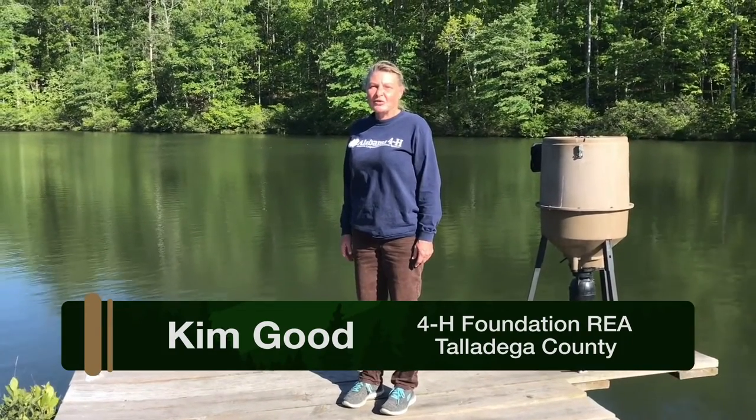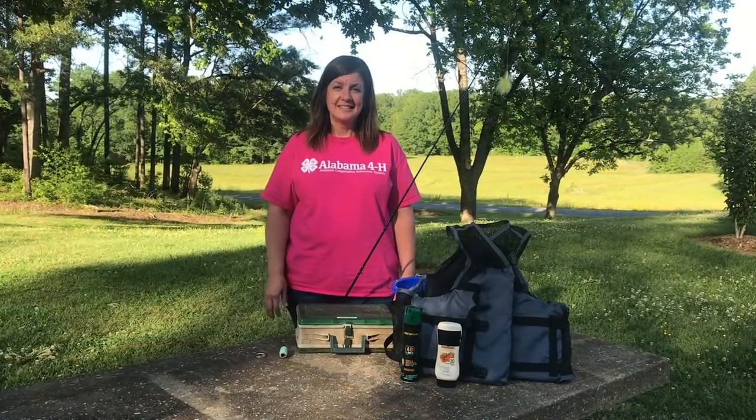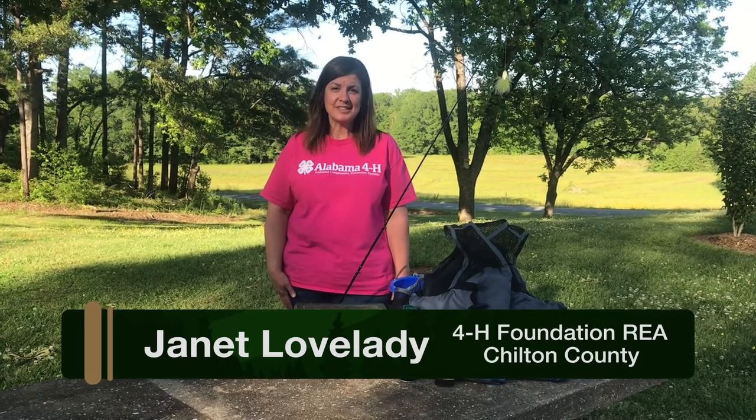Hi, I'm Kim Good, 4-H Foundation Regional Extension Agent for Talladega County, and today I'm going to show you how to tie some fish knots so that you can get outside and go. And I'm Janet Lovelady, 4-H Foundation Regional Extension Agent for Coosa and Chilton counties.